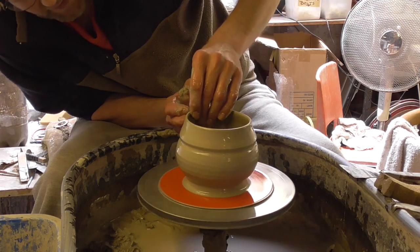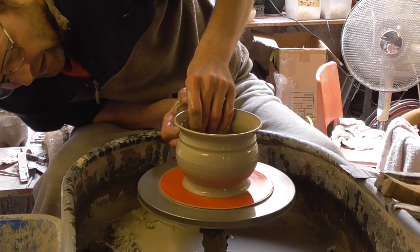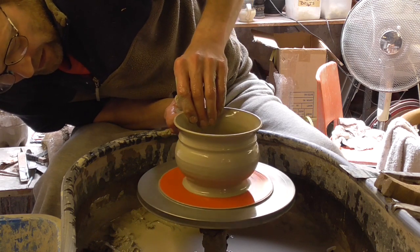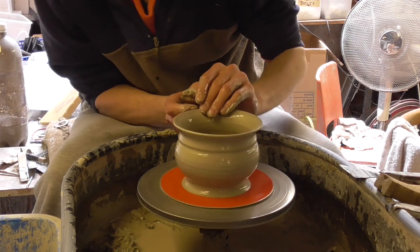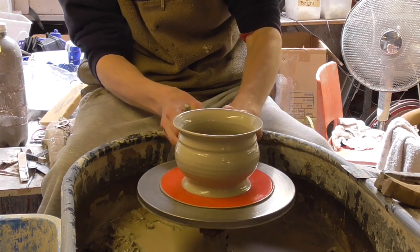It's a bit dry. And then roll the rim over — like so. So you've got like a little step there, a little bit of design.